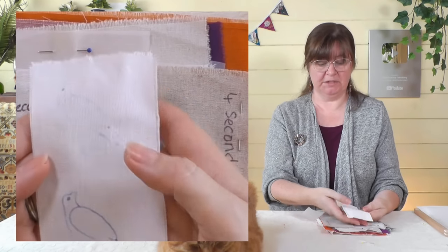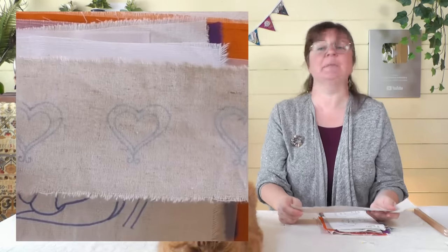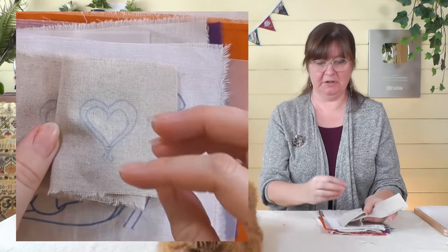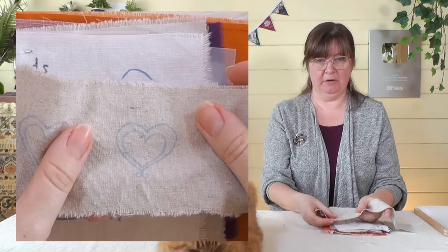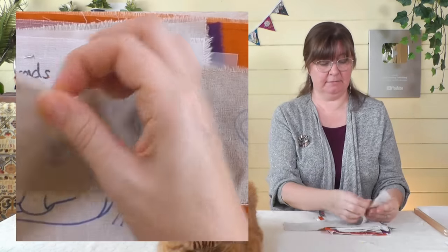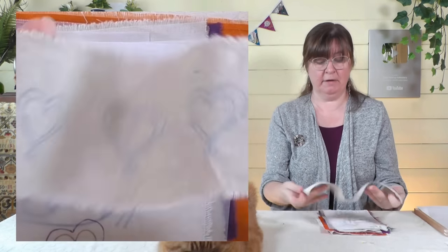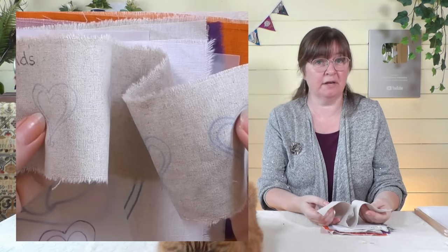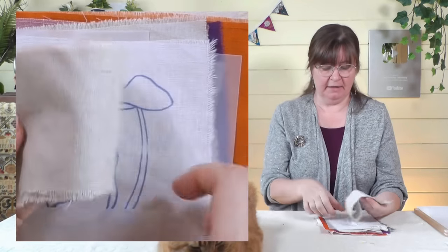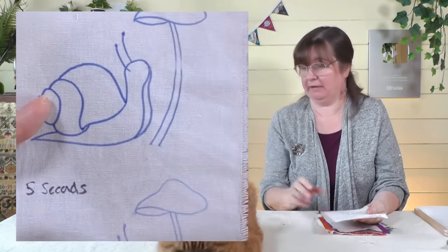That was three prints done quite hot, which used all the ink up. I then tested how many prints I could realistically get if I didn't iron for quite so long. Starting at four seconds and adding a couple more seconds each time, I managed to get five prints out of one piece of tracing paper — and there's still some ink left on the paper. This is a really great method if you want to make a lot of the same thing, such as presents or kits.